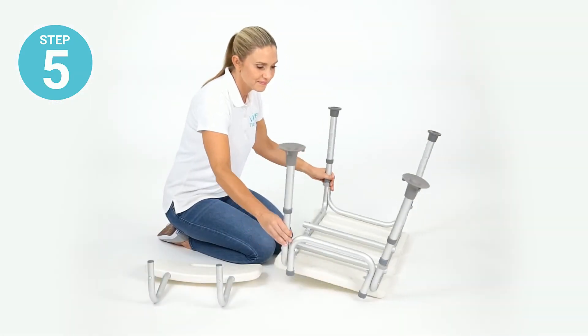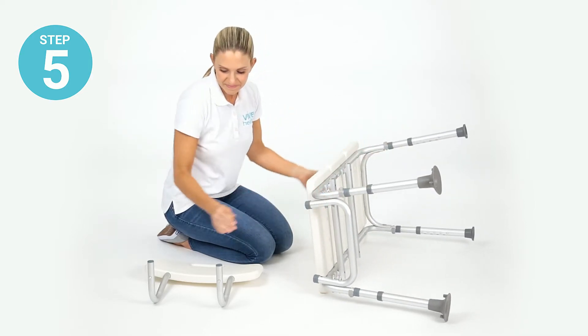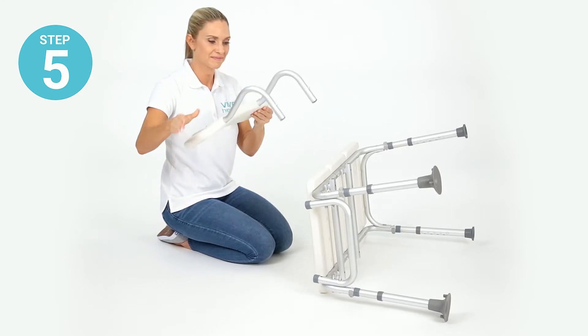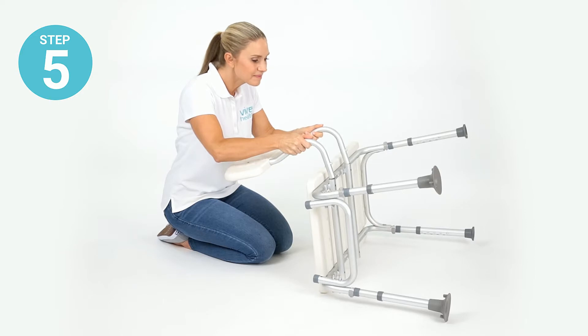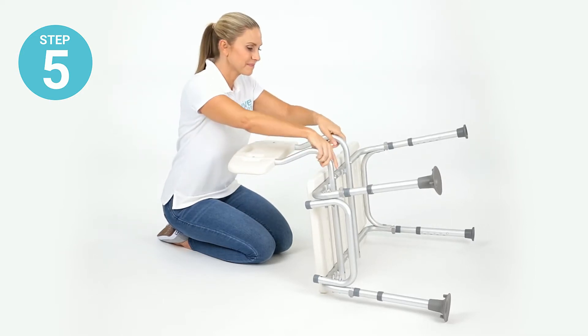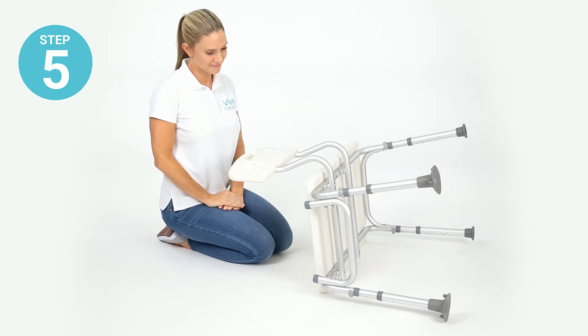Step five: turn the bench onto its side and attach the backrest assembly by fitting the backrest bars into the tubes on the underside of the bench. Next, depress the locking pins to fit it into place. The backrest can be attached on either side depending on the setup of your shower.